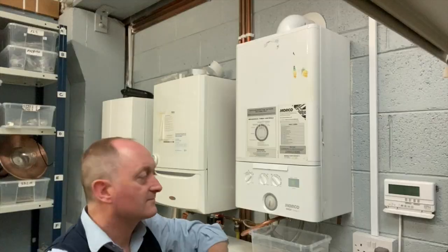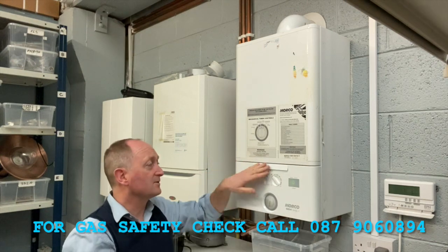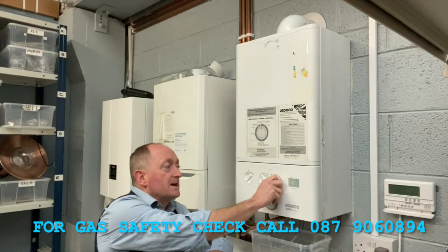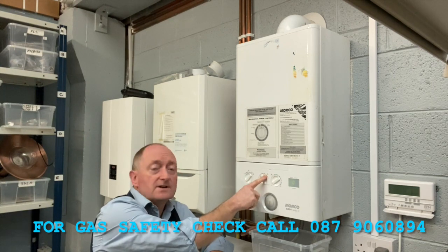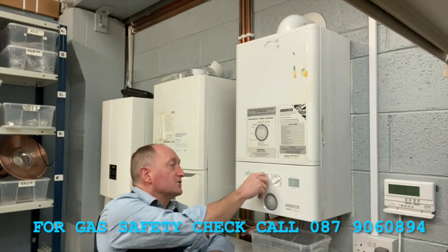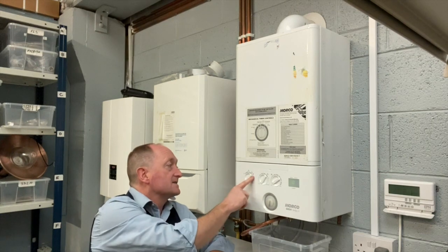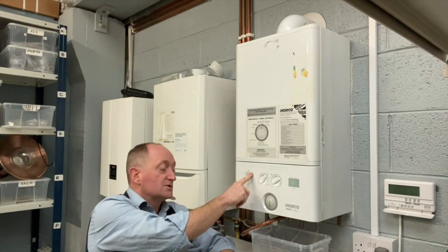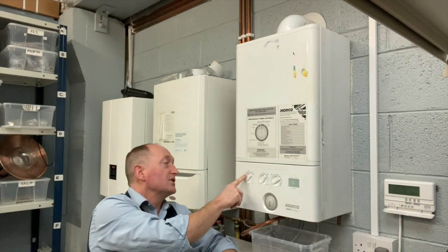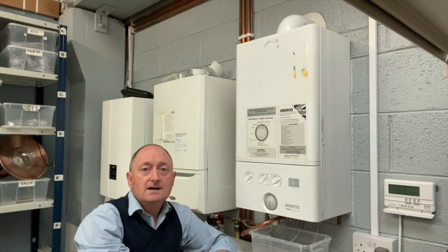I've just put the boiler back together and tightened the last screw on the front. This is a very simple boiler to use. There's a temperature knob on this side for radiator temperature, and one on the other side with a tap symbol for hot water, which you can turn up and down — it won't go above 60 degrees for safety. On this side there are three options: radiator and hot water, hot water only, and off. We normally leave it in radiator and hot water mode, so if anyone turns on a tap the boiler starts up and heats the water.